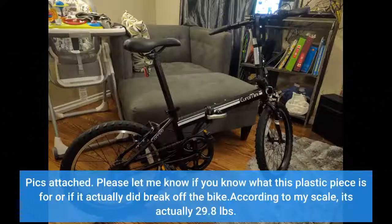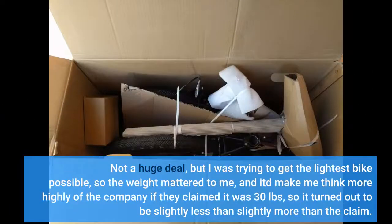Pics attached — please let me know if you know what this plastic piece is for or if it actually did break off the bike. According to my scale it's actually 29.8 pounds. Not a huge deal, but I was trying to get the lightest bike possible so the weight mattered to me. It would make me think more highly of the company if they claimed 30 pounds and it turned out to be slightly less, rather than slightly more than the claim.